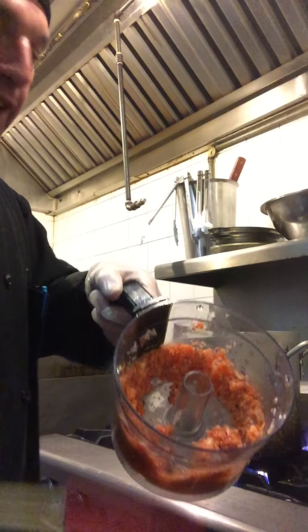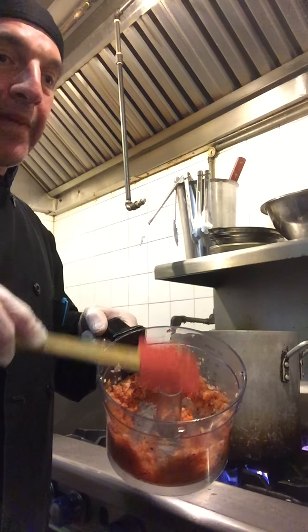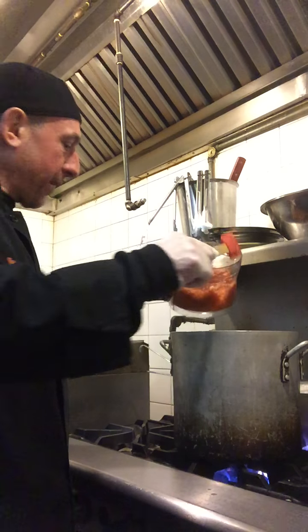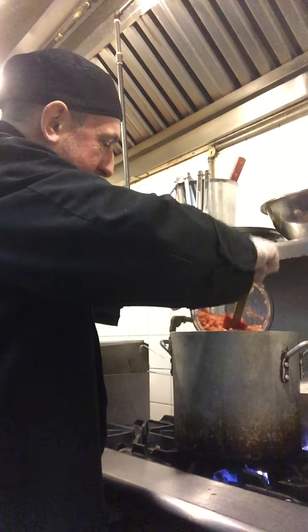We took our carrots, onions, and garlic and minced them in a food processor, which, like any cooking video, I have done that beforehand. So we're going to put that into the olive oil and let that cook.